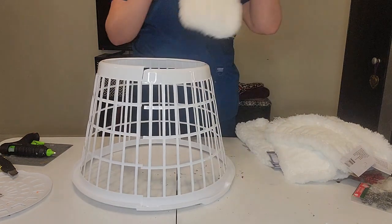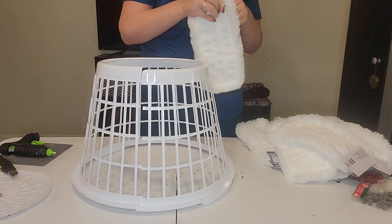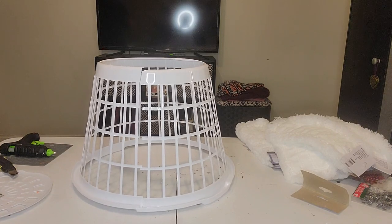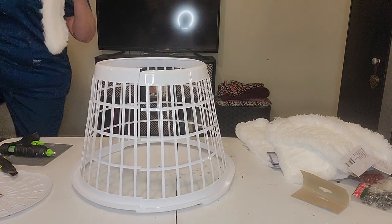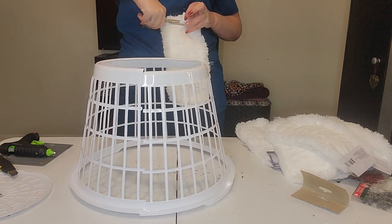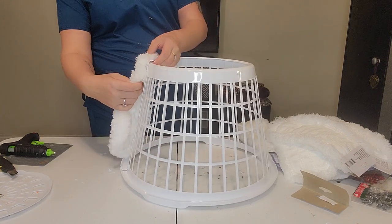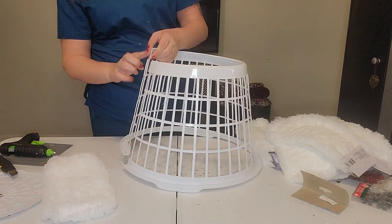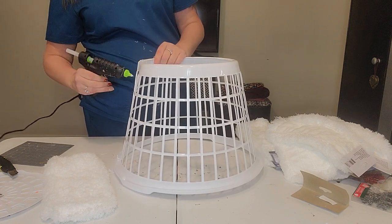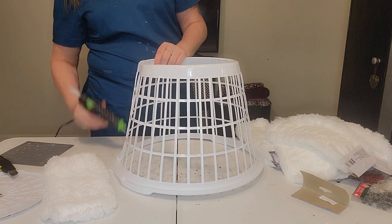We're going to take our microfiber duster mop pads, pull the tags off, and cut the little tag off on the inside with scissors. Because you know I love easy peasy, right? We are just going to add some hot glue from the top to the bottom and stick that on there — starting at the top, adding hot glue in little sections down the plastic and all the way to the bottom.